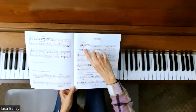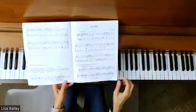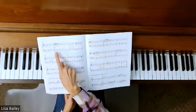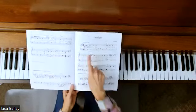First of all, we have staccato in the left hand at the same time that the right hand is doing legato. A couple of places I did not do that well — I think it was in measure 9 and then again in measure 13. Those were the two spots, but you can do better than I can, so work on that.